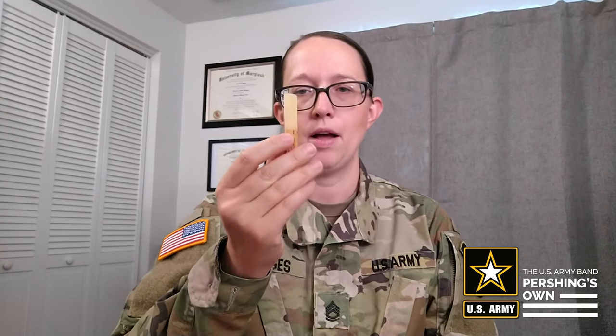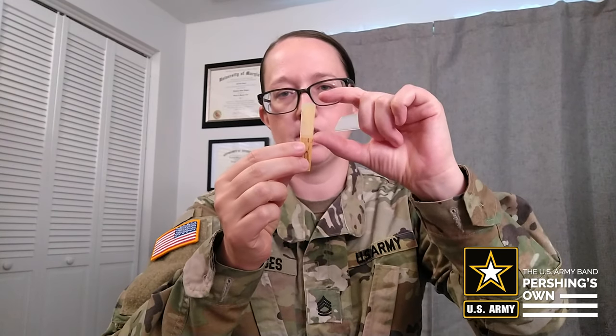Now we're going to put this in our mouth to wet it — just this portion is going in the mouth. You're going to put it in your mouth for about 20 to 30 seconds. Once you've done that, you're going to remove the reed from your mouth and put your lips around the reed firmly so that when you pull it out, you don't have any extra saliva on the reed.